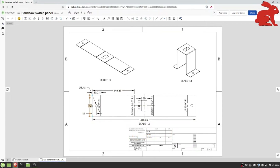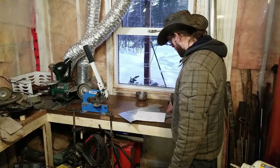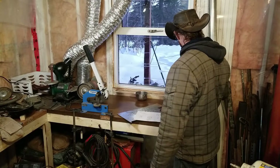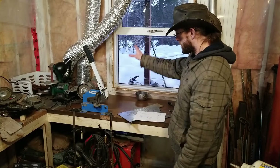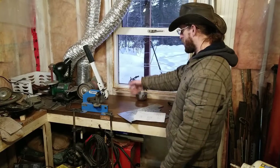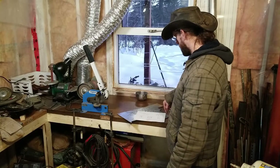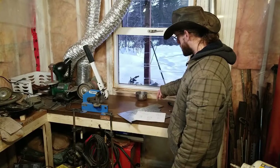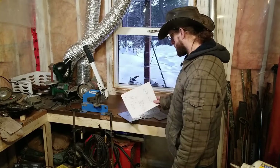We've got our drawing down here, some stock material from the scrap bin, and some implements of destruction. I'm going to lay this out, cut it off on the shear, drill out the bolt holes, Dremel out the hole for the switch, and get it mounted into the bandsaw.